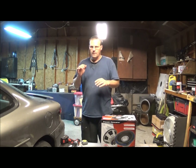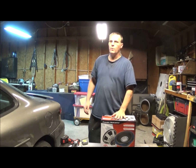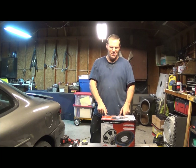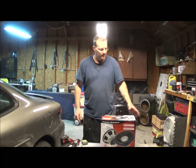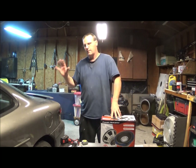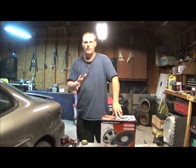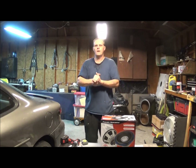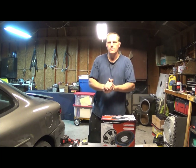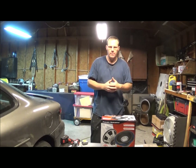I got the screws in at a slight angle to make sure they're in there good. Hey, sometimes stuff happens. What you want to remember when building a box for your sub: make sure you have the right specifications. I probably should have bought the sub first and then built the box — that way I'd have had the spec sheet instead of trying to look online. Anyway, that's going to be it for this video. Thank you guys for watching.